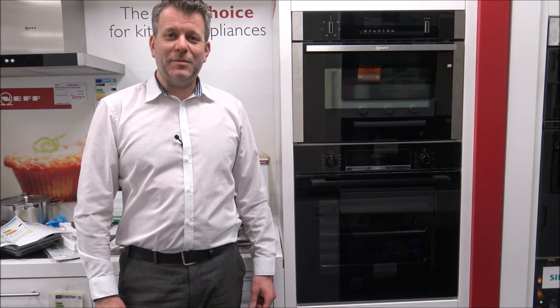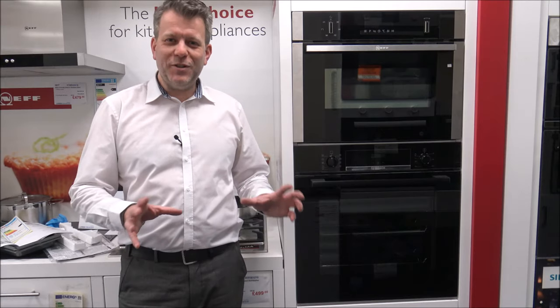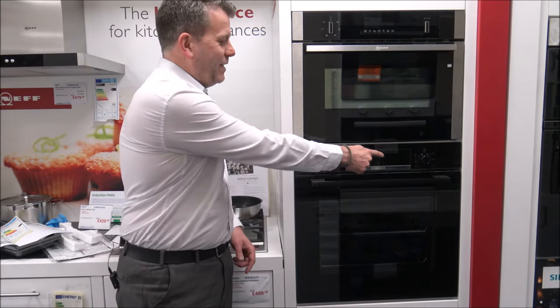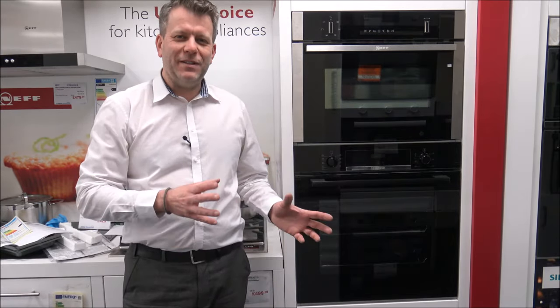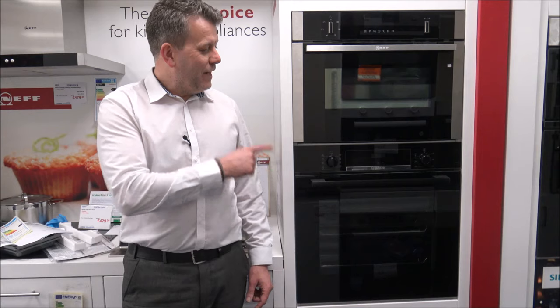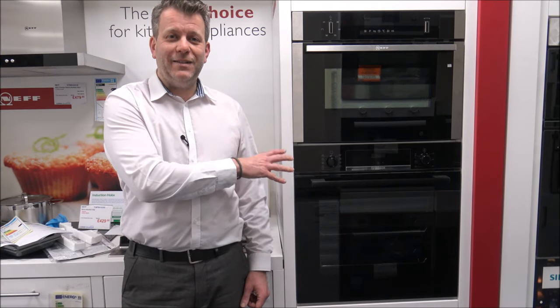If you're thinking about buying one of these ovens, I've provided a couple of links below to show you where to get one at a competitive price. I hope you enjoyed this quick video on the Bosch HBS 534 BB-OB, or the sister model the HBS 534 BS-OB. Please subscribe to my YouTube channel, give us a quick thumbs up, and leave any comments below. If you've got a question on the oven, just pop it in the comments — and if you have one of these or a similar Bosch oven, let me know what you think. Thanks for watching.